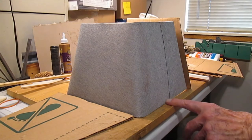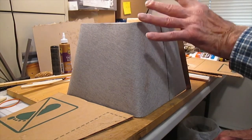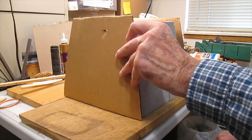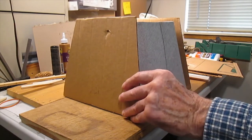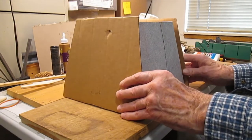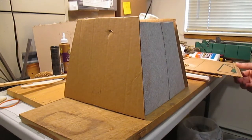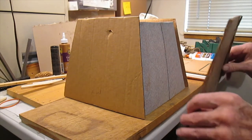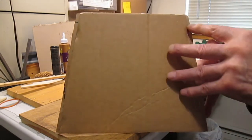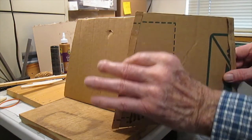I decided to buy an inexpensive $10 shade, and in doing so, it gave me the structure to go by. So then I made these cardboard pieces the same size as the width — it tapered. And when I cut these out, I found out that they were a little bit short, so I added some little pieces on here.